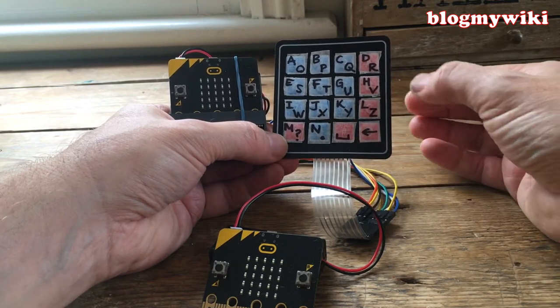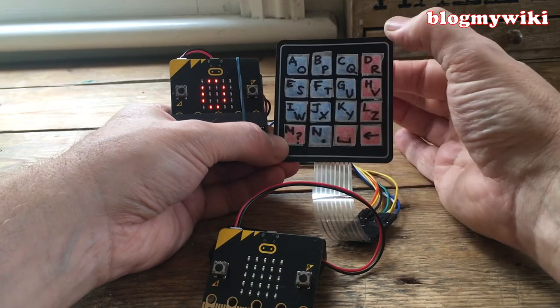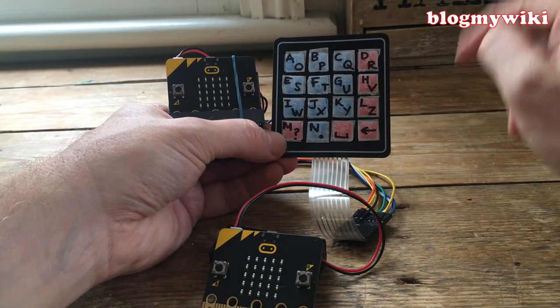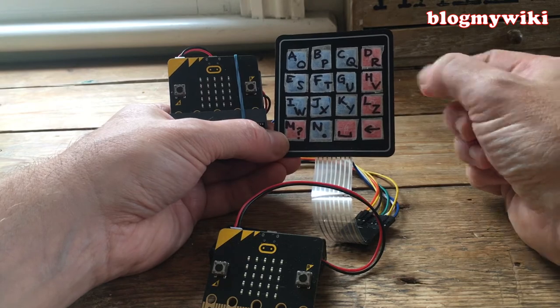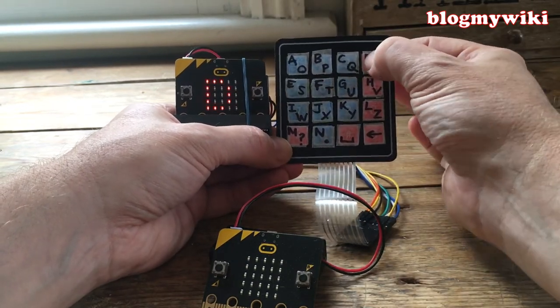Then W, O, R — and then L. I made a mistake. You're always going to make mistakes with this, so I've got a backspace key. Again, it's always this key — you don't need to shift. So I'll press backspace, shift again to get back to L, and then D.